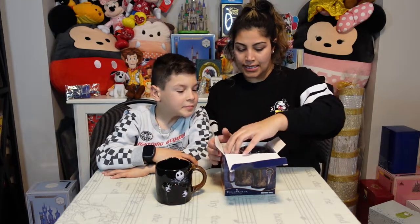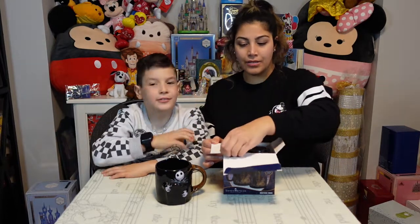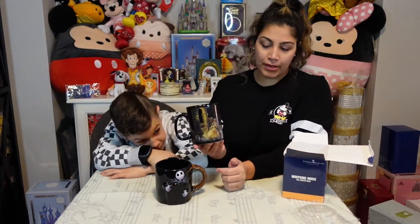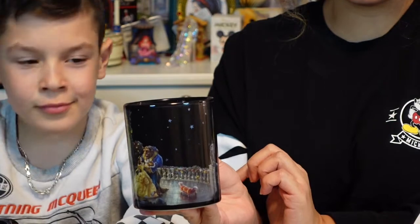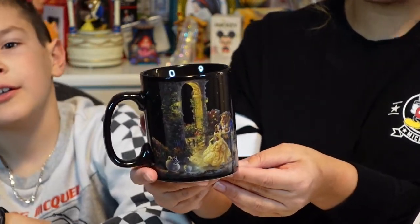This is a 16-ounce mug. All you do is add hot liquid and an image magically appears. This is Beauty and the Beast — it's got Beauty and the Beast right here, Mrs. Potts, Chip, Sultan, and the background looks like a starry night sky. Then it becomes morning, I think.